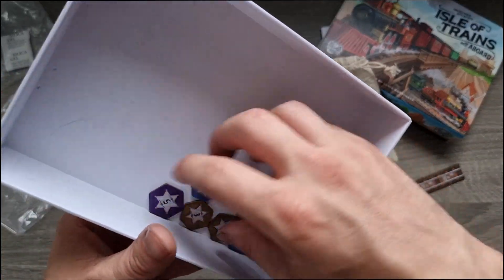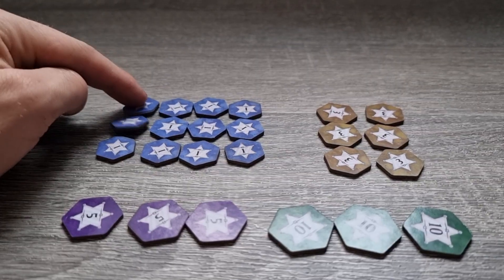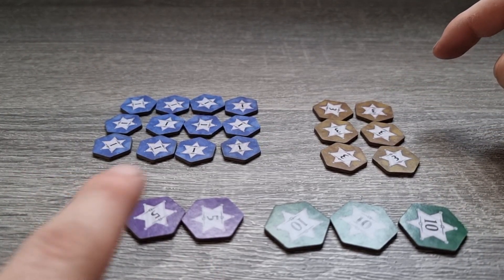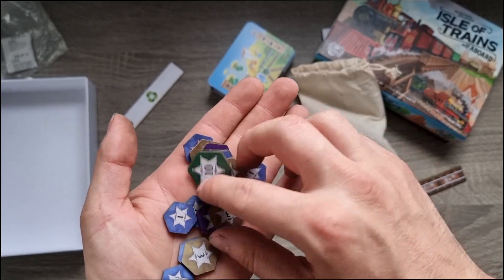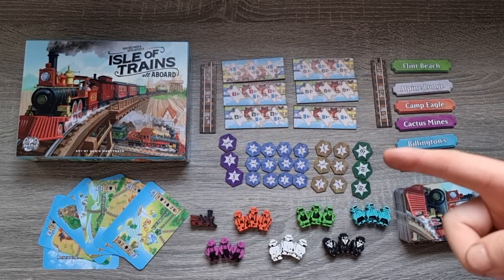And then finally we've got some extra token pieces. I'm guessing these are for scoring and things. We've got 4 and 8 and 12 tokens, 1 tokens, 6 and 3 tokens, 3 and 5 tokens — sorry, a bit of a tongue twister there — and 3 and 10 tokens. Victory points and all that kind of stuff. So anyway that's what you've got in the box, and that is what you get inside Isle of Trains.